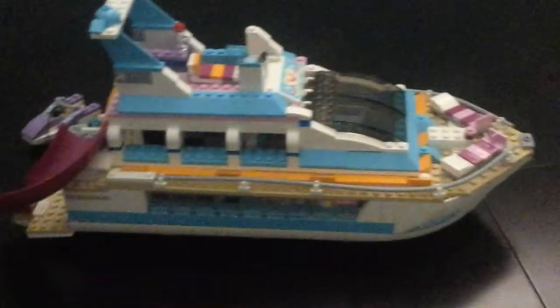Hello guys, PikachuGaming here, and today I will be doing some Lego reviews. Sorry about the screaming in the background — they're still playing Disney Infinity.